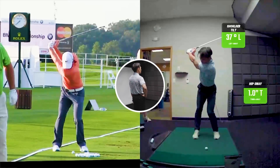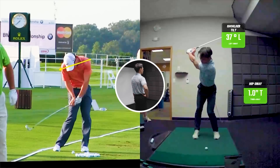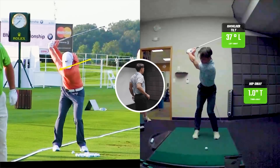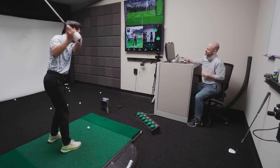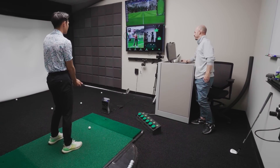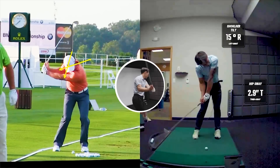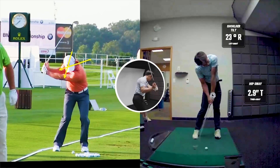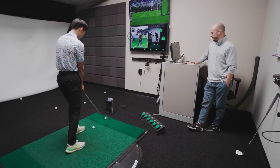Here's both of you guys at the top. See how his shoulders — the shoulders start tilting to the right. That left shoulder's down. He's starting to tilt the shoulder right as he starts the downswing. You're not quite moving as fast in that direction, but you are getting to that right tilt at impact.